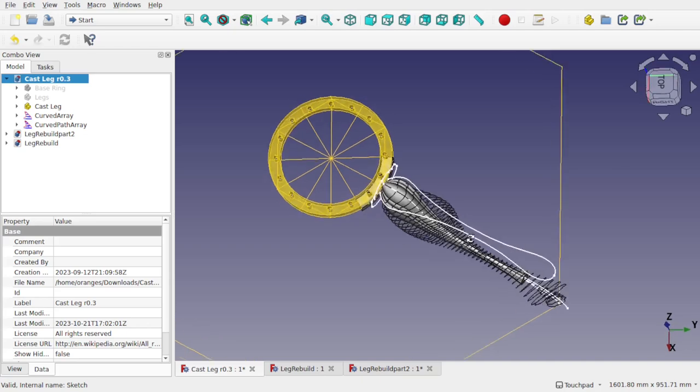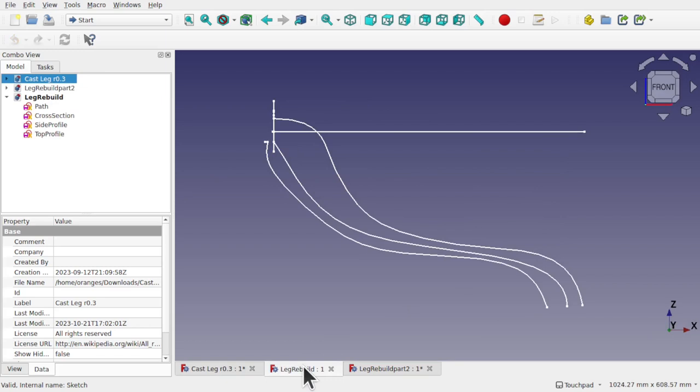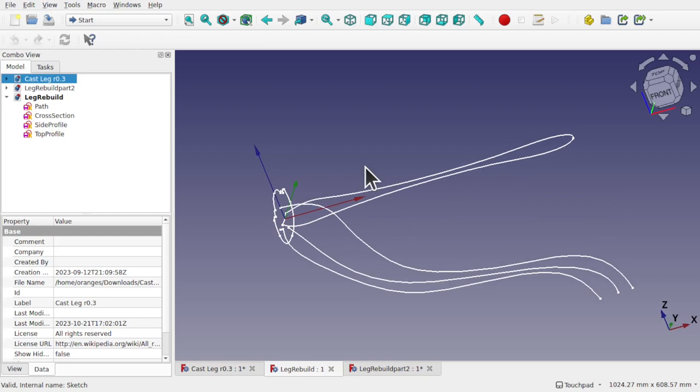First of all we're going to take the project itself and simplify it down to what we're looking at — just this part here. We're going to learn to extract those parts and use both the sketcher and draft workbench to realign them on the base planes. You can see I've simplified the sketch by realigning on the base planes, and we're going to use some tools in the draft workbench to make this a lot easier.